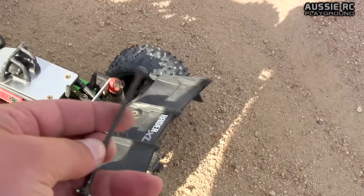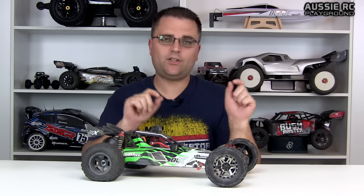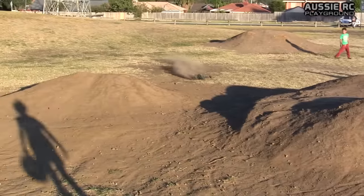Problem number two are the rear dog bones popping out — they seem to be a couple of millimeters short. I went out to film my 3S running video with this car and within a few minutes they popped out about three or four times. The way I fixed it was by introducing a couple of bits of nitro fuel tubing on the inside of each outdrive cup at each end of the dog bone. What that does is center the dog bones in the outdrive cups and stop them from shifting around, preventing them from popping out. Ever since I've done that, no more dog bones popping out.